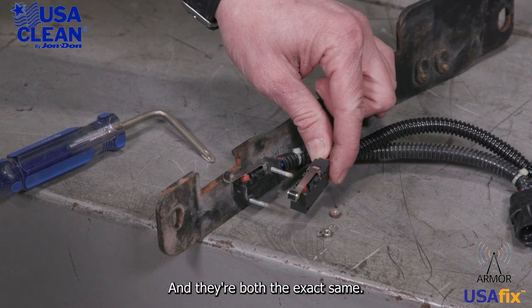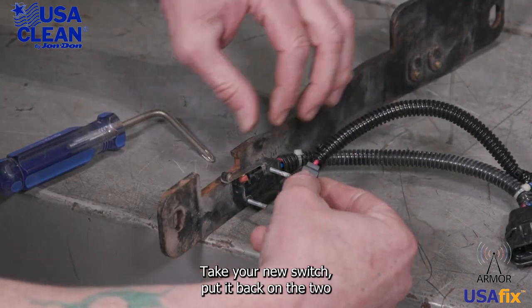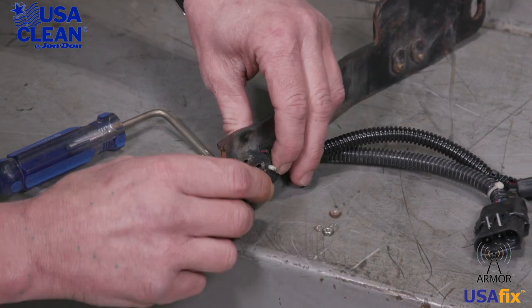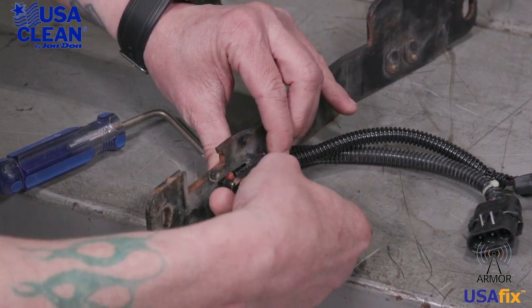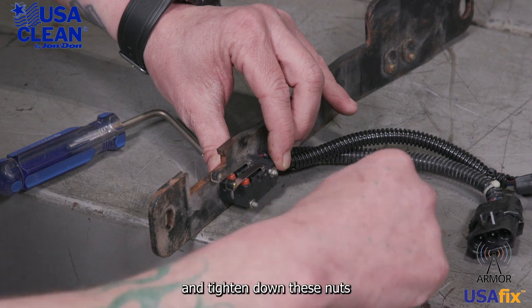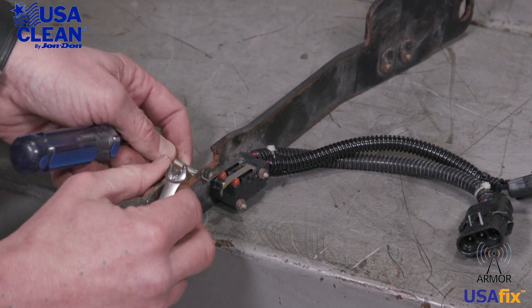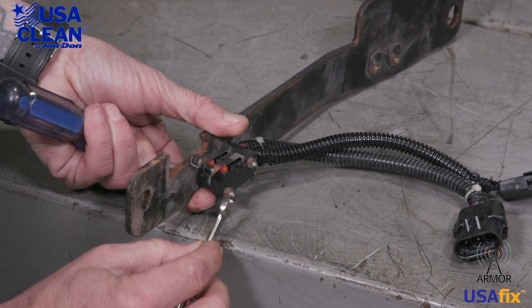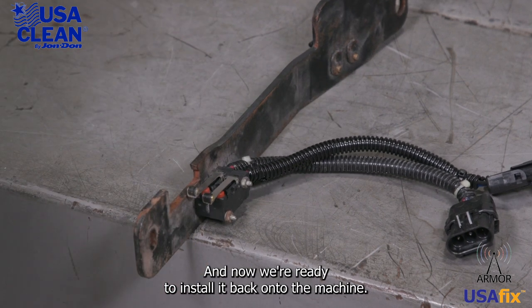Both switches are the exact same. Now just reverse the steps to put on the new snap switch. Take your new switch, put it back on the two screws and hold it into place, put your tiny washers back on, and tighten down these nuts. Just like that, and now we're ready to install it back onto the machine.